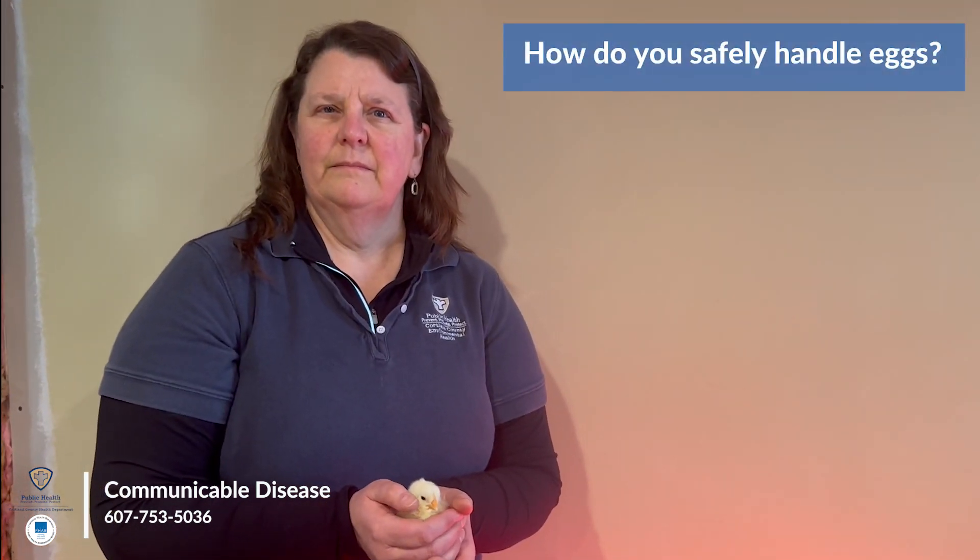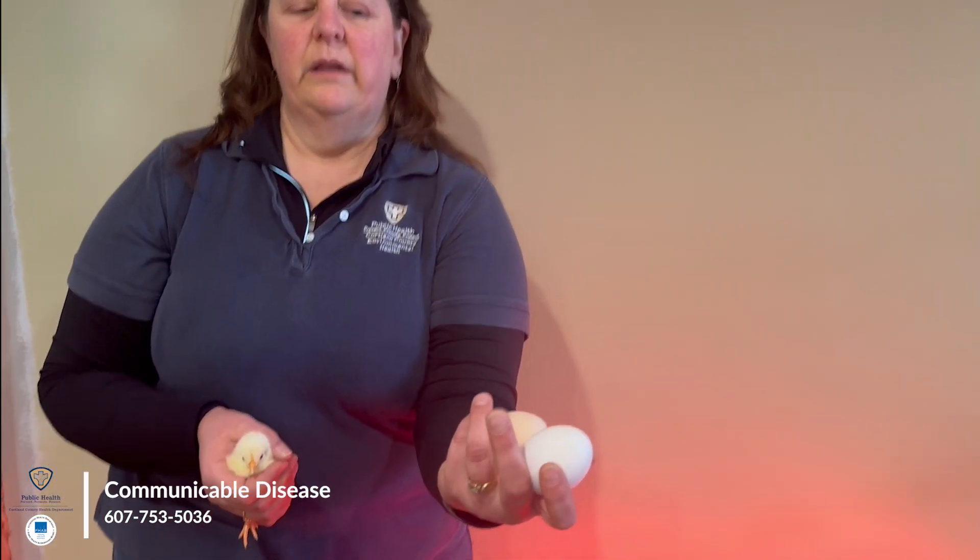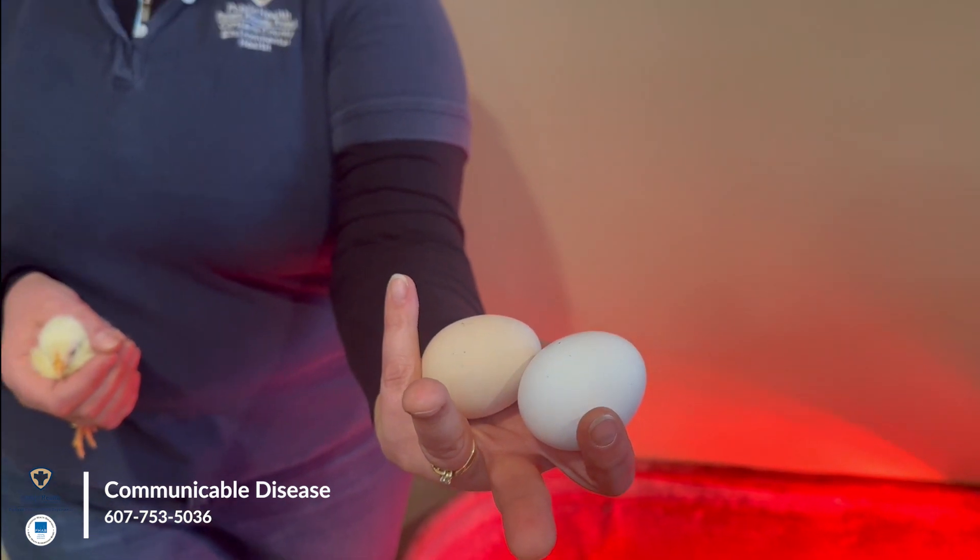What about handling eggs? Oh yes, eggs tend to have poop and things like that on them, so you definitely need to make sure you're washing your hands after collecting the eggs too. Eggs have to be refrigerated if you actually wash them with water and clean them off that way. If you aren't going to wash them, they can stay on the shelf — they come out fairly clean from the chicken, and they have a secretion on the shell that keeps them protected so they can stay in the environment.